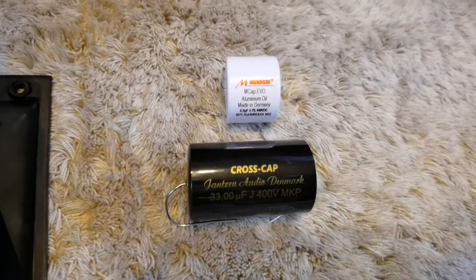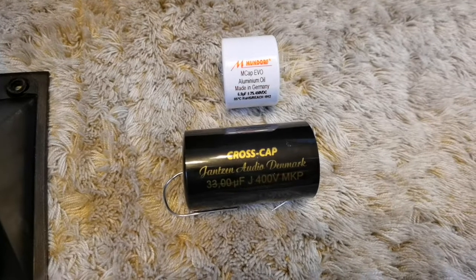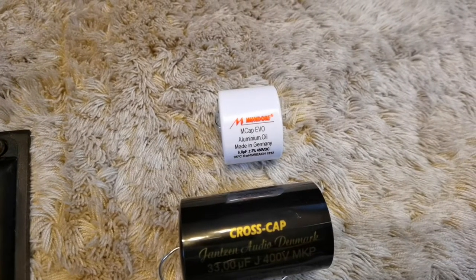I am replacing them with foil caps — the cross cap from Janssen Audio and the Mundo FM cap Evo Aluminium Oil.